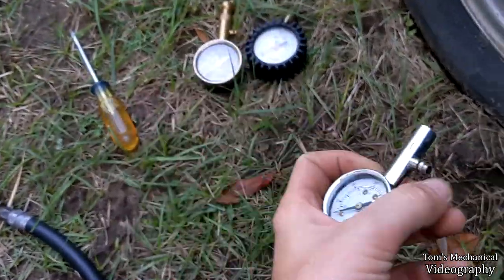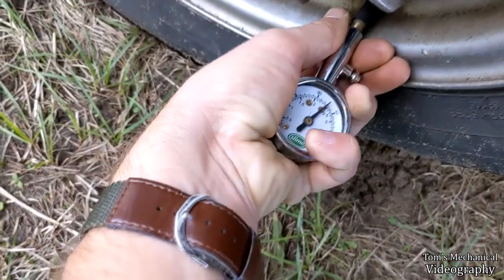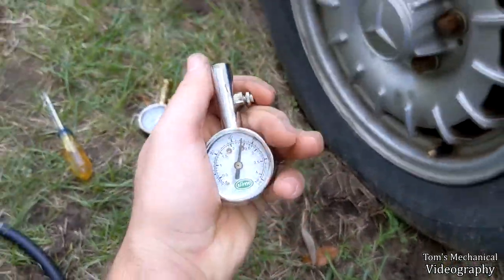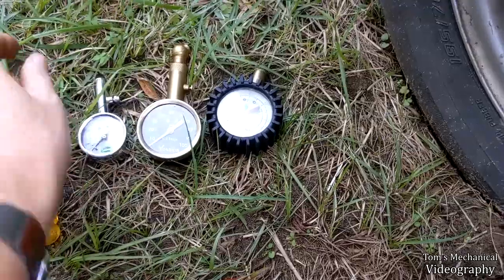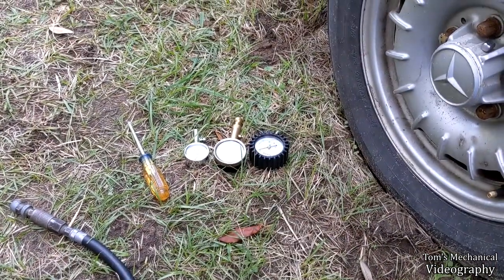And then we have this Slime gauge, which says it's a crisp 37 and a half, which we know is not correct. So we need to tweak that slightly so that it reads higher. I'm going to show you how to do that real quick.